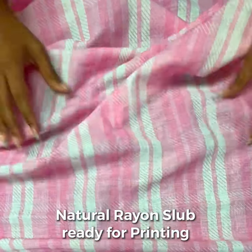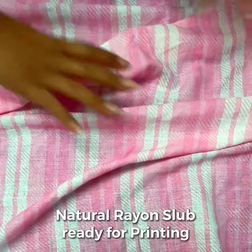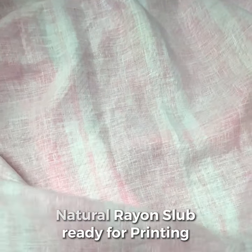Our Rayon Slub is a type of fabric made from a combination of natural and synthetic fibers. It is lightweight and has a slightly uneven texture due to the slub effect, which is created during the spinning process.